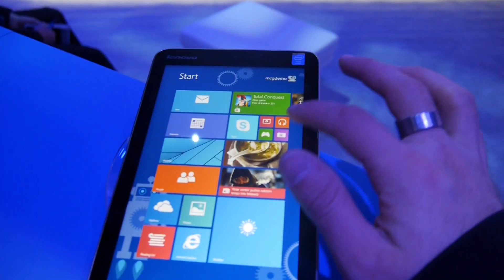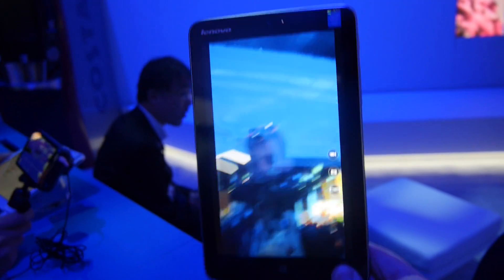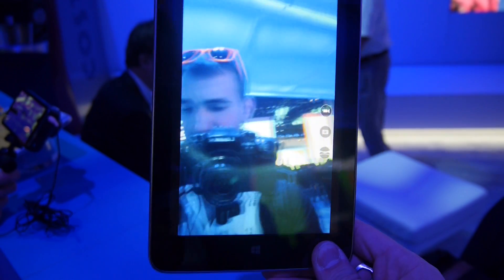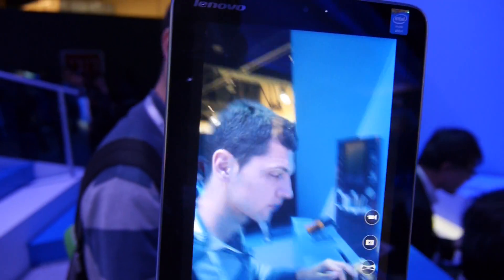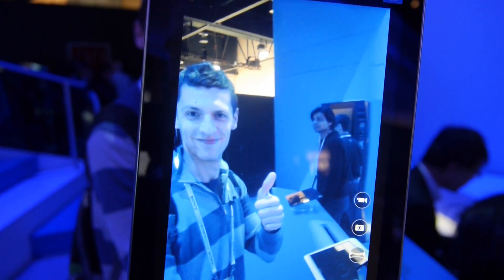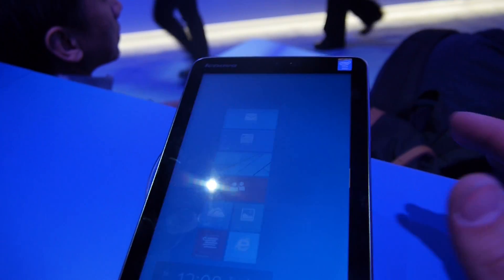On the front and back we have really good cameras. I can demonstrate right away — it looks really quite nice, fast, sharp, and crisp. On the back there's a 5-megapixel camera, and you can see my colleague watching the camera here.